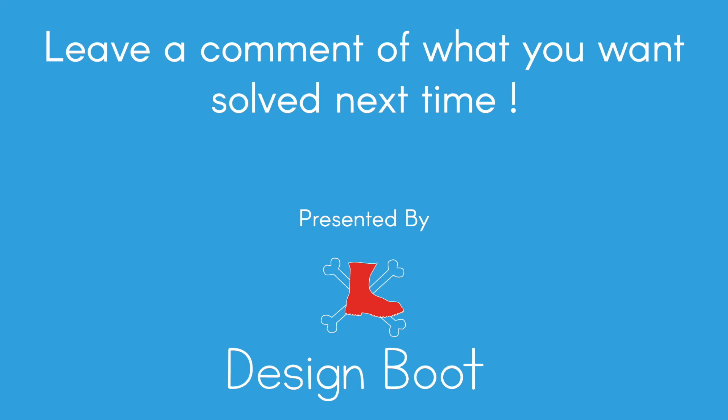What would you like us to solve next time? Leave a comment and we will solve your problem in our next video. See you next time!